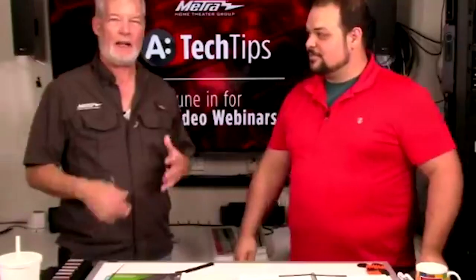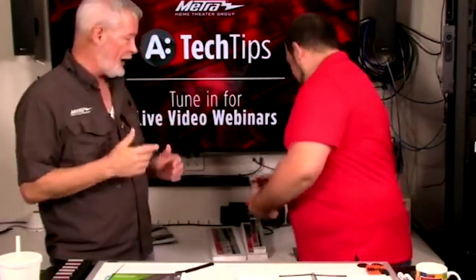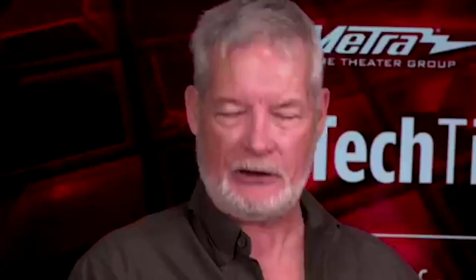Before we get into that, a couple of things came up over the past week on tech calls that I want to go over. It is not uncommon for us to get a tech call and one of the first things we ask is: go out to your truck, get your voltmeter. Guys, carry a voltmeter in your truck, please. It makes a real difference in our ability to get the information to help you.